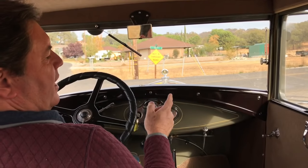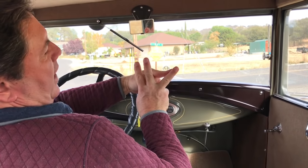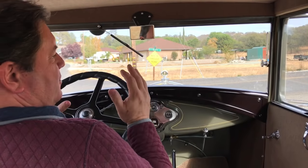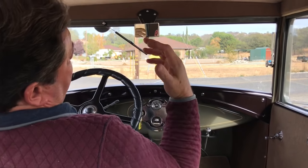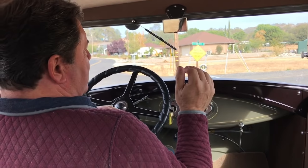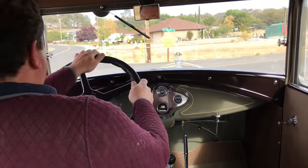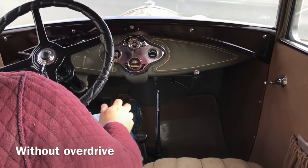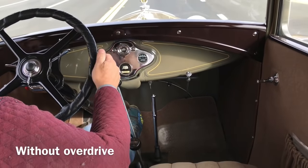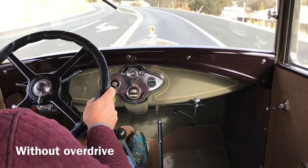Those of you who have a Model A with stock gears know that first gear is here, second gear is here, and third gear is way over there in the RPM range. There's a big gap between second and third gear, and especially when you're climbing a hill — you come out of second all revved up, go to third and it bogs down. Here's what I'm going to do: this turn for me onto the state highway is uphill, and I'll show you what it's like with and without overdrive. First, without — I'm on the floor right now.